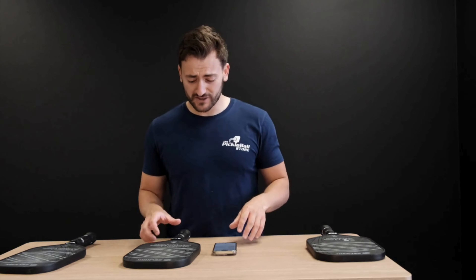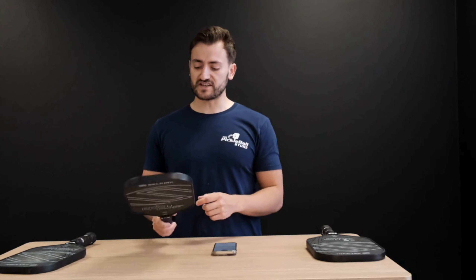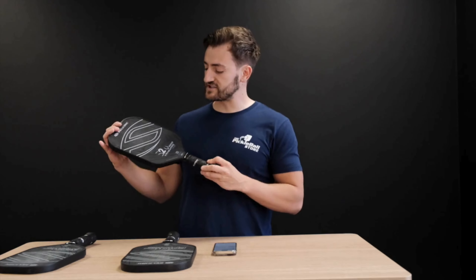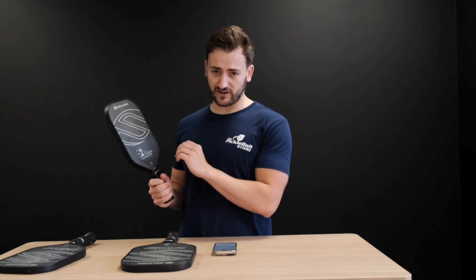Within that, you've also got two different weights. You've got the mid-weight, like the one I've got here, which ranges from 7.7 up to around 8.1–8.2 ounces. And then you've got the lightweight, which are incredibly nice paddles — probably some of the lightest paddles on the market, ranging from around 7.1 up to around 7.7 ounces, with most coming in around 7.3–7.4 ounces and a really light swing weight as well. If you want a paddle that's really light to swing about on the court, you can't go wrong with a Vanguard Control.